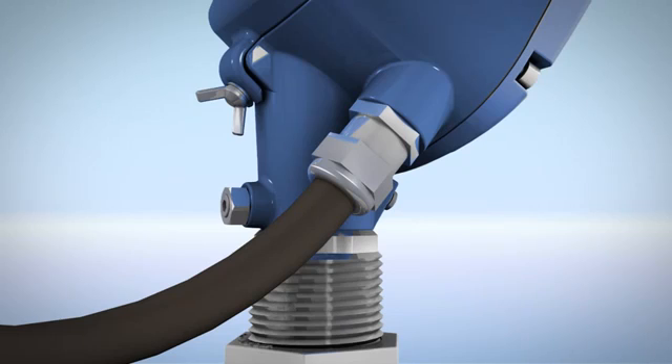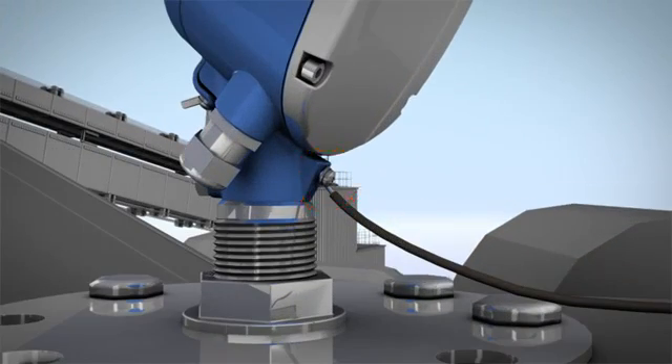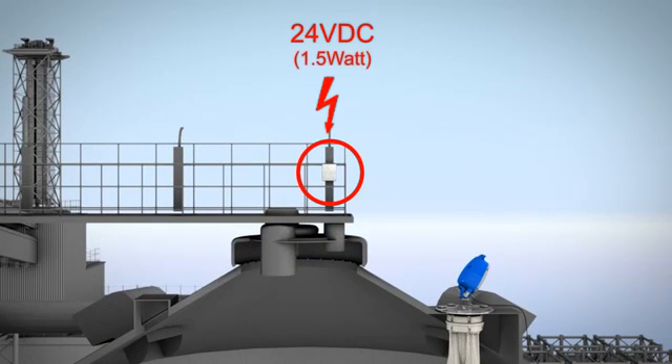Use the recommended cable glands and make sure the cable connection is sealed. The 3D solid scanner should be grounded for protection. Make sure 24 volt DC power supply is available with at least 1.5 watts per device.